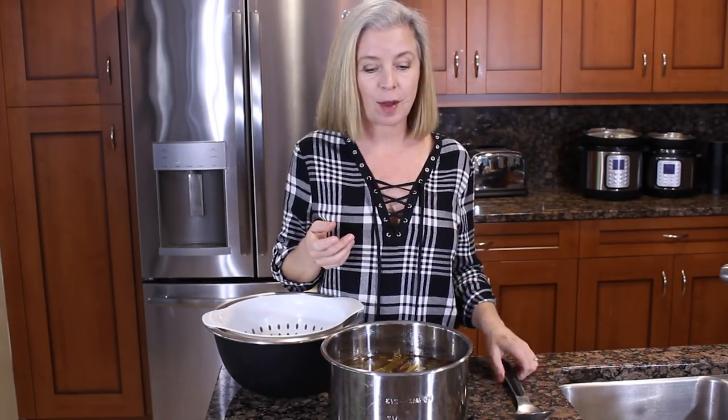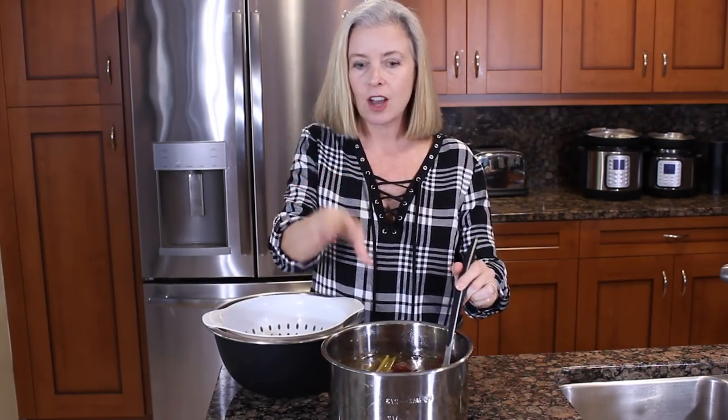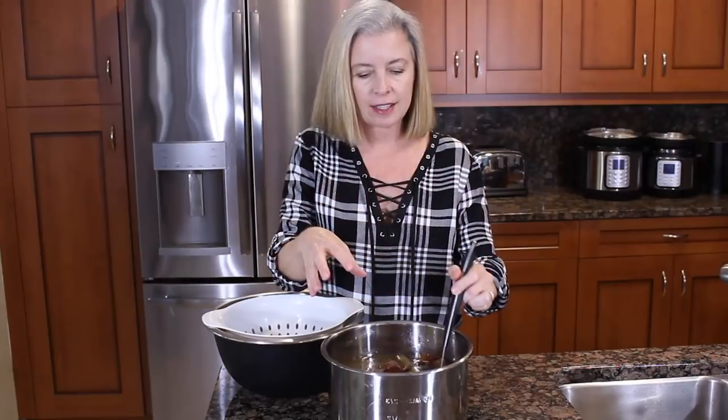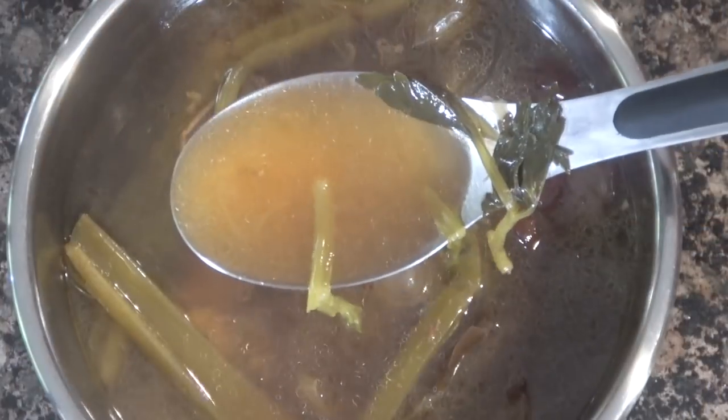Oh wow. If you could smell this right now, you will understand why people now make bone broth in their own homes using their Instant Pot. I took it out of the Instant Pot — it's still in the inner pot just so it could cool off a little bit so I can work with it to show you the remaining steps. I mean, look at how rich this broth is. Oh my god, it's just fabulous. It's amazing, and the smell — unbelievable.